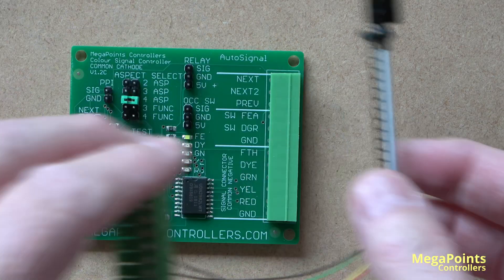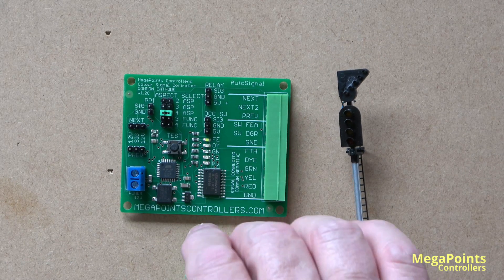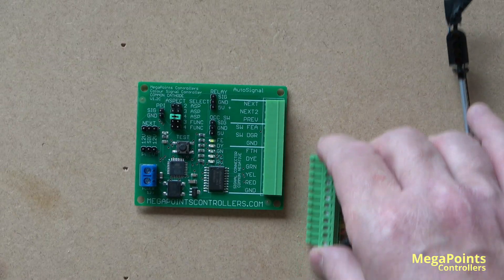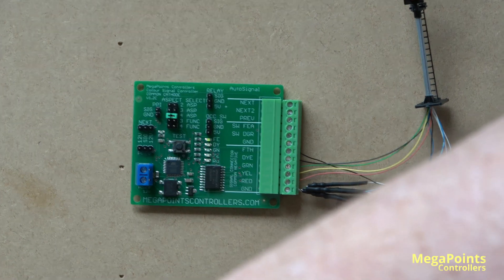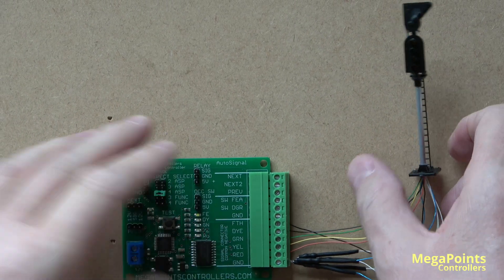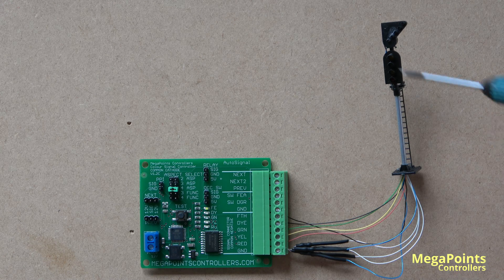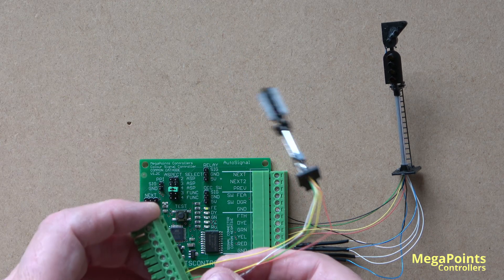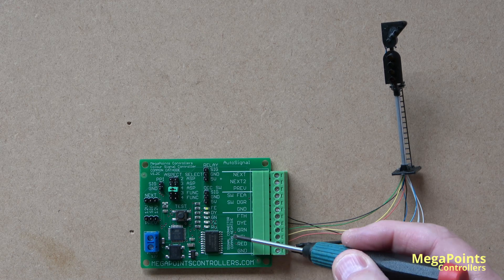If I take a signal and connect it — plug it in — here I have a signal and a feather connected. So I've plugged in a signal and a feather. This board is designed to work with 12-volt LEDs, so your LEDs in your signals will probably have been supplied with a resistor. Make sure they're in place. The green version of this board is a common negative, or common cathode, and it says so here: common negative.